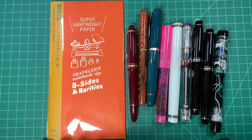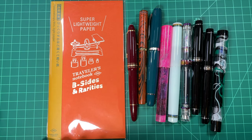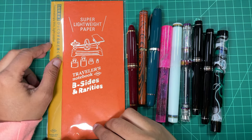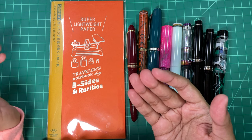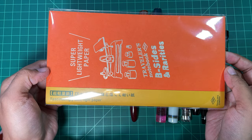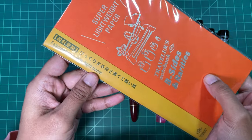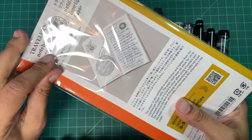I'm actually really excited to try this paper. I received my shipment, had it on my desk and thought I'm just going to record what I'm doing with it. This is what I would do — I've done videos like this with other notebooks. It is the regular size Traveler's Notebook refill, super lightweight paper — fascinatingly thin, light paper. Okay, let's open it up.